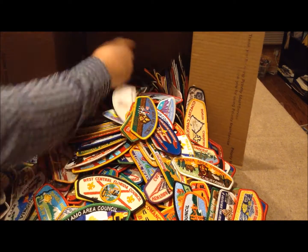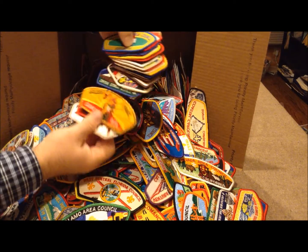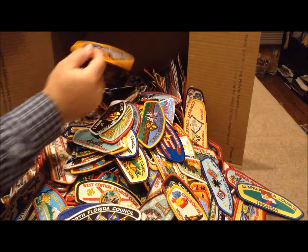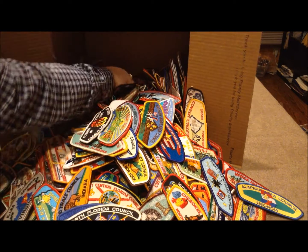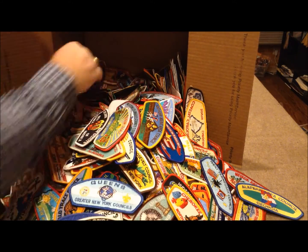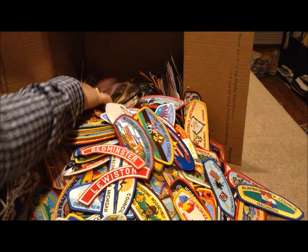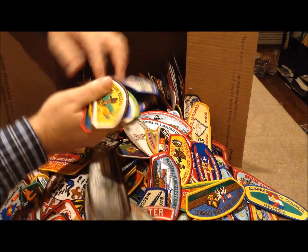Some old ones, some new ones — a lot of stuff here. Robert E. Lee — that's not around anymore, so that's an older one. There are some old ones in here. Buffalo Trail Council, old pre-Fleur-de-Lee. Queens from the Greater New York Council. And even got some red and white community strips. We'll put those in the Facebook store also.